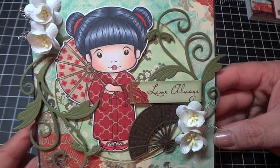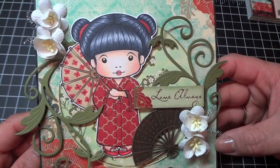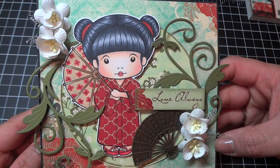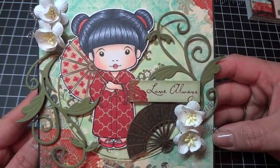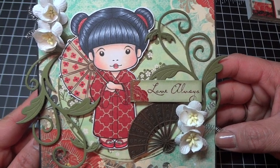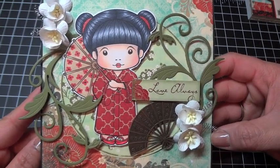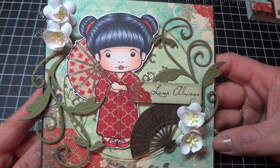I have some exciting news for you guys — La La Land Crafts is now carrying steel dies, and these are so awesome. At the tail end of this video I'm just going to share a photo of the dies, which are available now on the La La Land Crafts website. I'm super excited and I can't wait to get mine and start working with them.